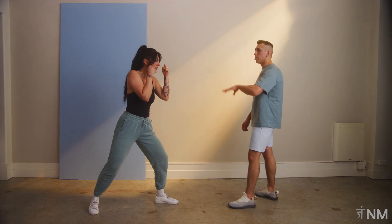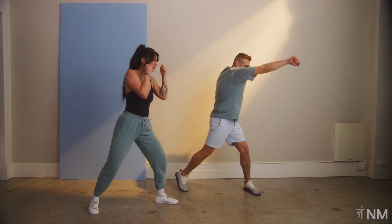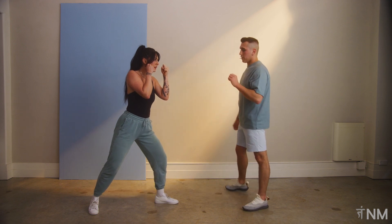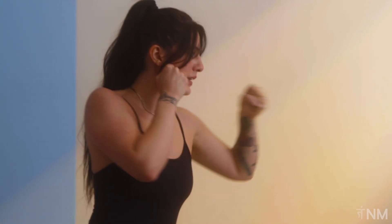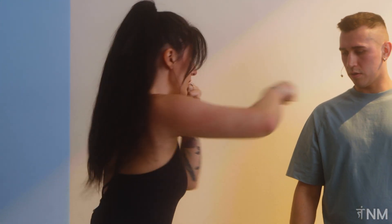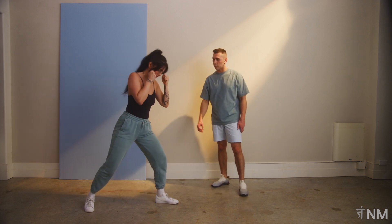We're doing the same combo as before — two, two, two to the body — but we're going to add a one before the last two. So it'll look like: two, two, one, two to the body. Let's go through it slow — two, two, good rotation, jab, bring it back, now two to the body. Two, two, one, two. It takes time — you're never going to get it perfect off the first one.